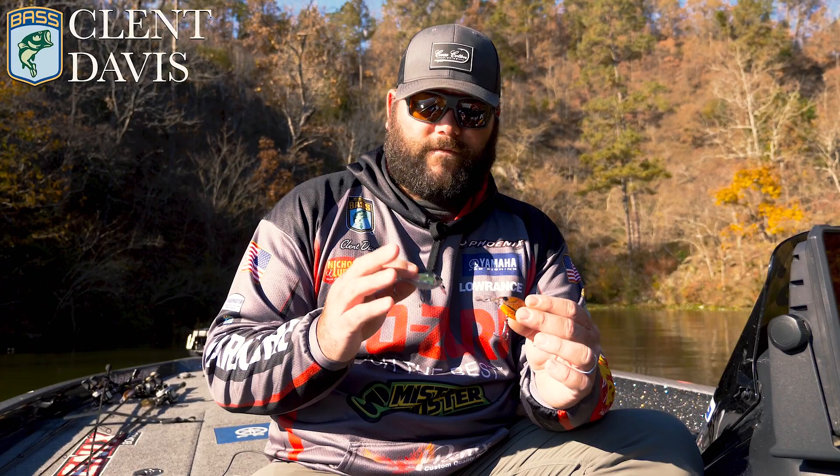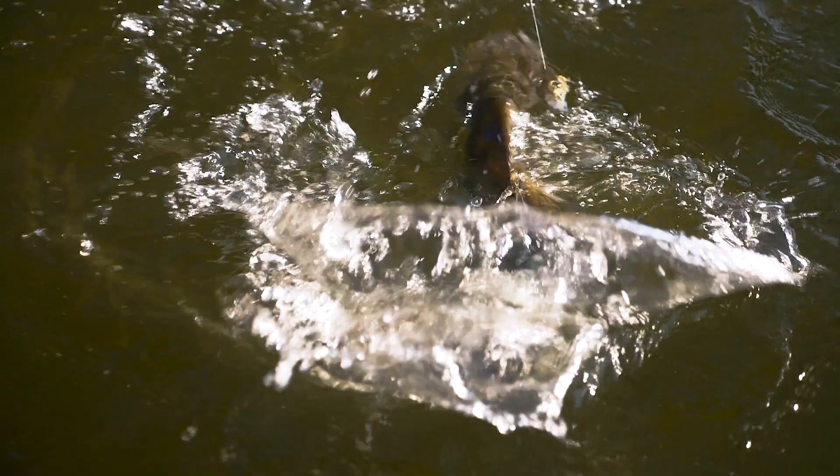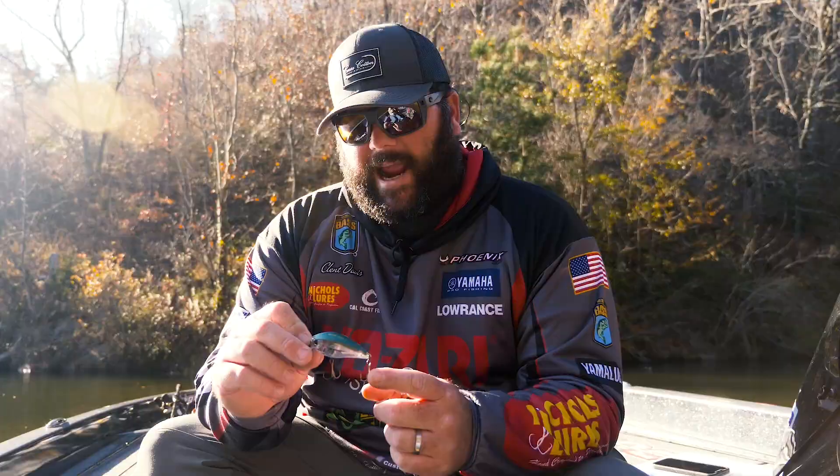Two of my favorite crankbaits from Yozuri are the 3DB 1.5 MR and the square bill. If you've never thrown a crankbait before, I would go with the 1.5 square bill — it's one of those baits that tends to catch fish everywhere you go.